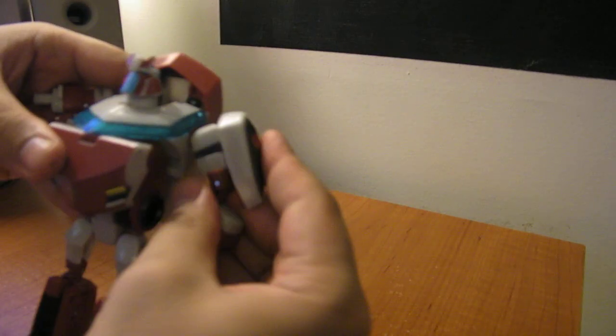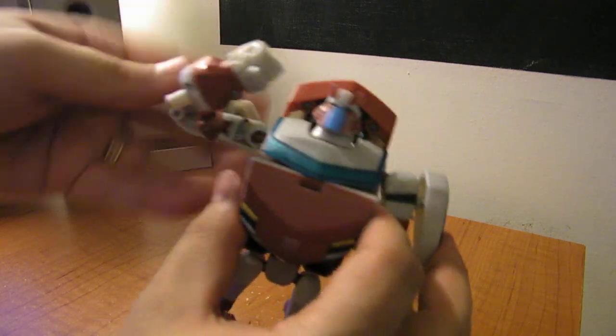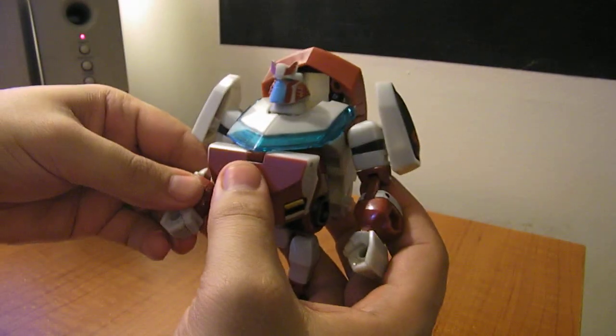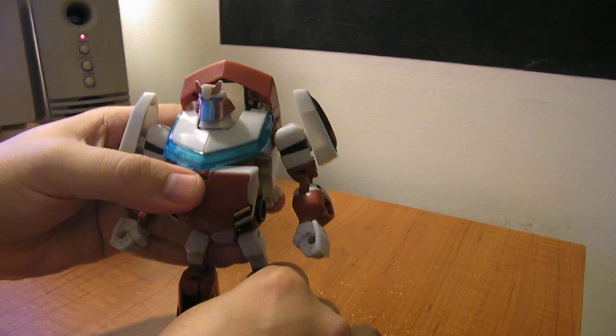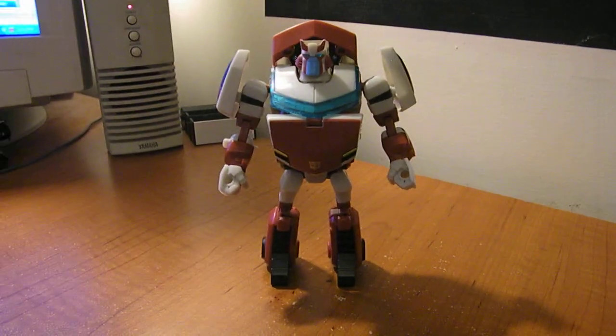You just want to bring the arms around and up. Once you rotate that up, the whole shoulder will peg right in like that. Bring them down and rotate the shoulder panels up. And there you have Ratchet in robot mode.